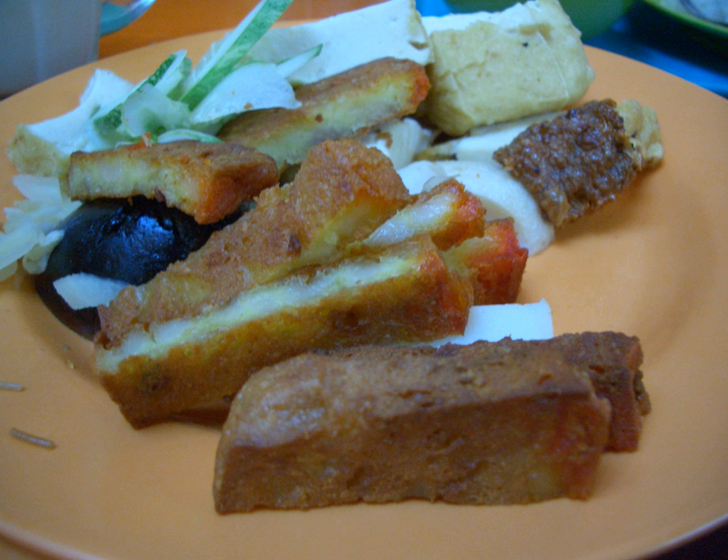It is accompanied by lap cheong, cucumber, century egg, ginger, deep-fried egg, deep-fried bean curd, fishball, and many others. It is usually served with chili sauce and a house special sweet sauce.